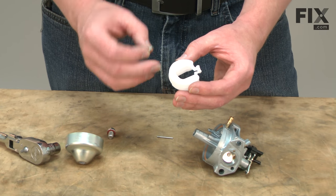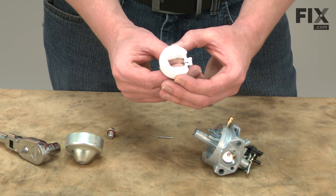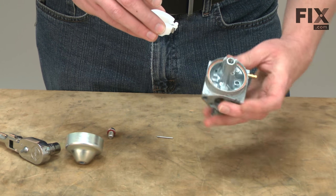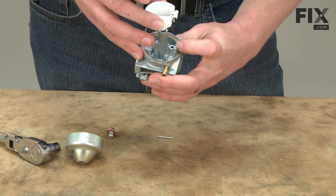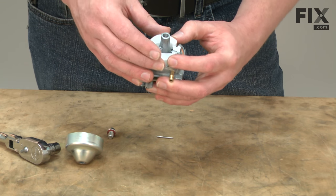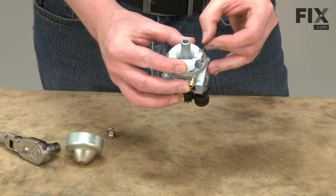Now we can go ahead and reassemble the float and the float valve. The float valve fits into the pocket on the float. Then I just thread the float valve into the opening on the carburetor and re-secure the float with the hinge pin.